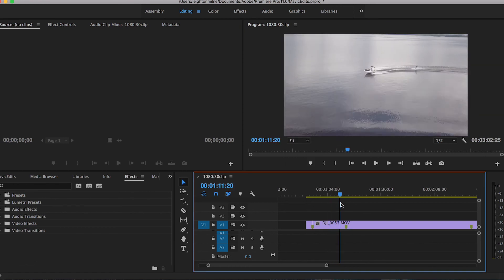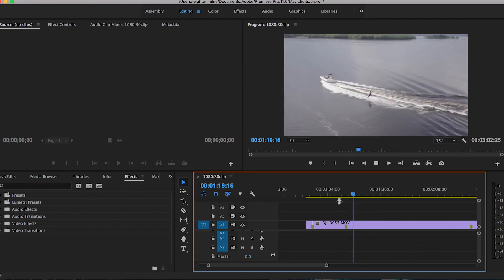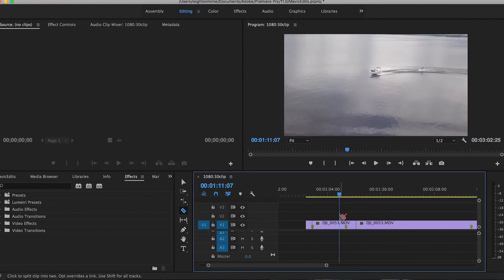We can start deleting any excess footage that we don't really need or that just takes up a lot of room. Here's a nice shot — a little fall cam action. I'll cut it right there and find the beginning.